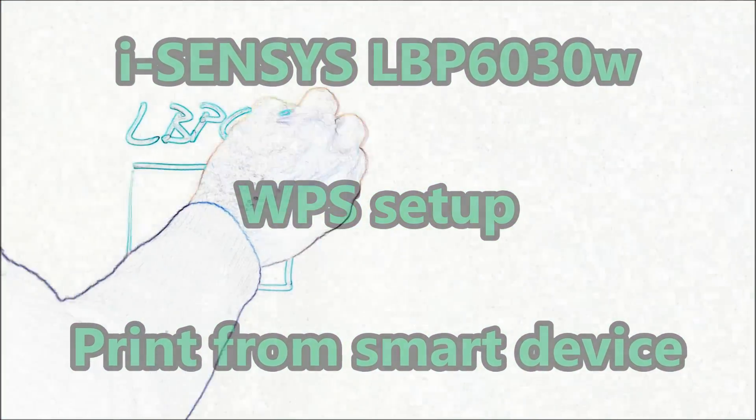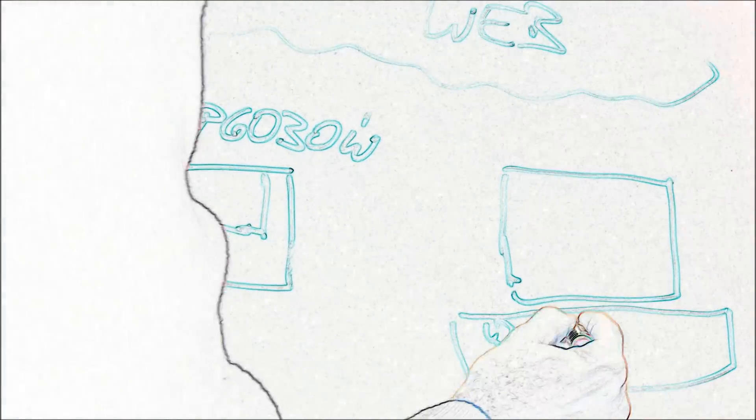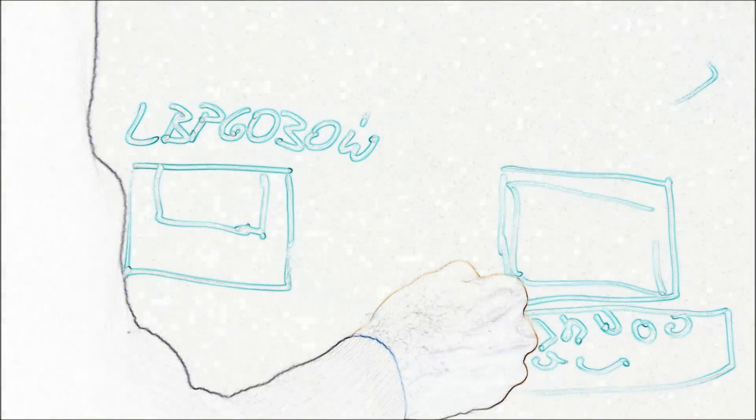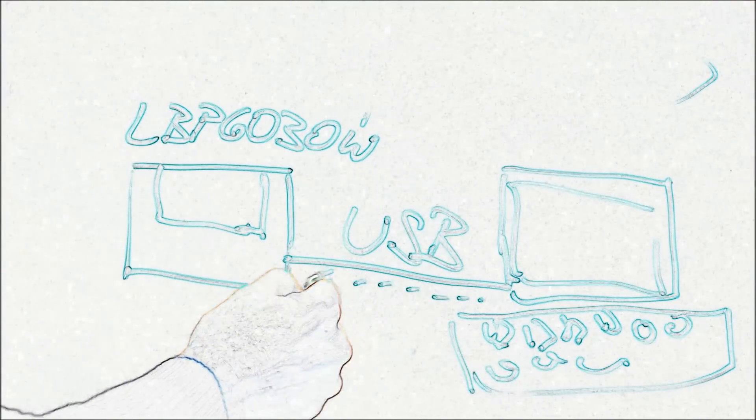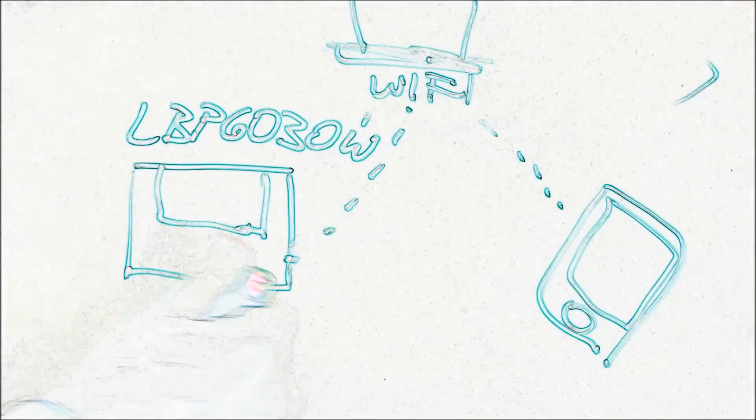Hello. In this video I will connect LBP6030 with a smartphone via Wi-Fi router. LBP6030 can also be connected to a Wi-Fi network using PC software and USB cable, but in this video I will only use the printer and router to connect, and I will download the Canon Print app to print a document.